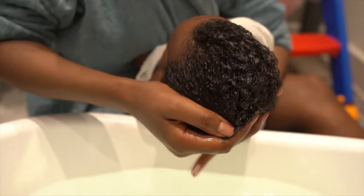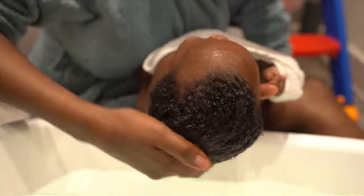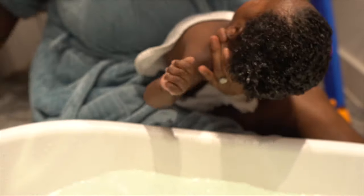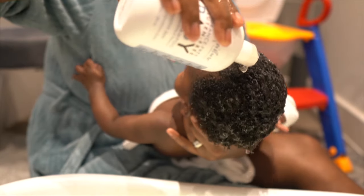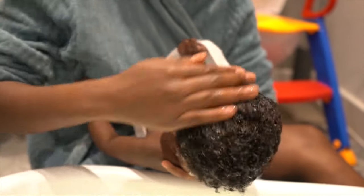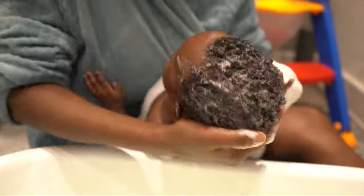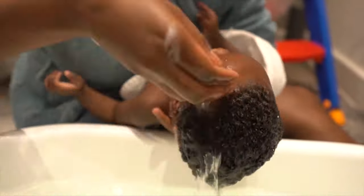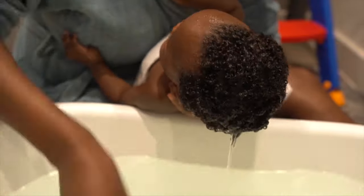Hi, welcome to my channel. My name is Patricia. I'm a mother of three, happily married, a homeschooling mom and I live in the UK. I film videos on motherhood, marriage, natural hair and my family. I'll also be filming videos on homeschooling. In this video, it's on natural hair — how to maintain your baby's hair and how to stop it from balding, how to prevent the bald spot.